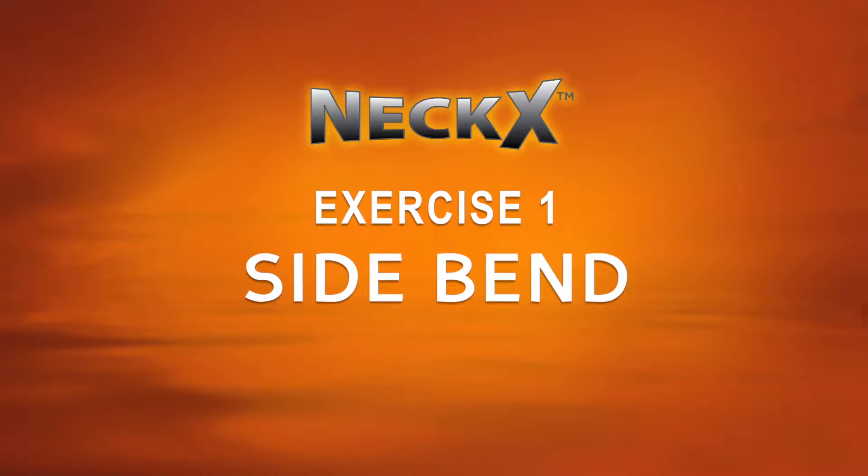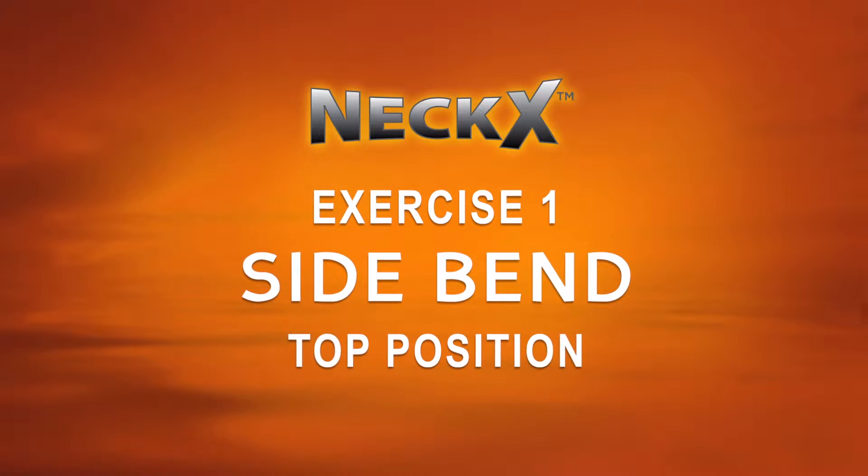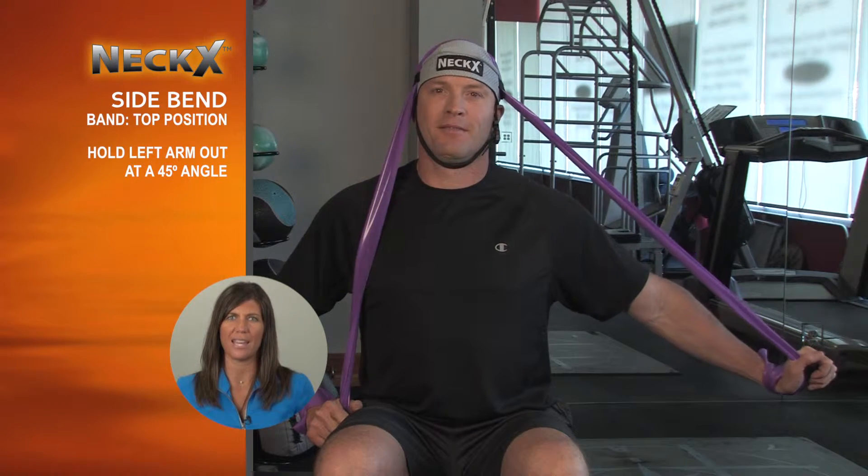Exercise number one is the side bend. Your resistance band should be in the top position. Hold your left arm out at a 45 degree angle.